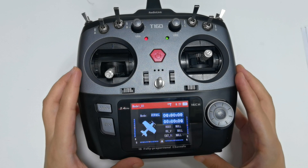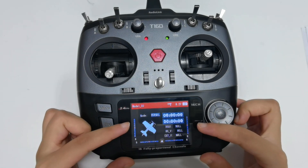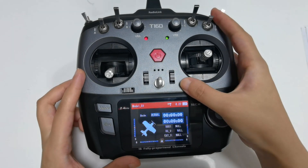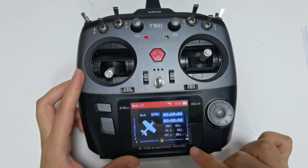You can also notice that there are four scale marks on the bottom, or on the left and right edges of the screen. These scale marks represent the trim of aileron, elevator, throttle, and rudder respectively. When you push the trim lever, you can see the trim values on the screen.